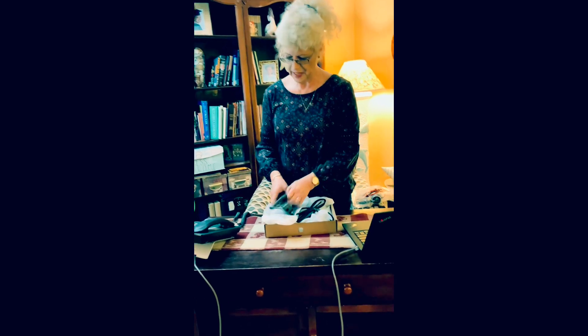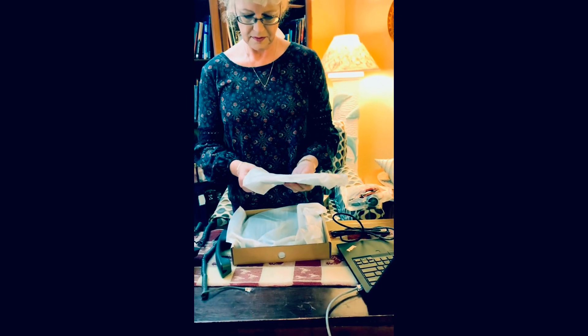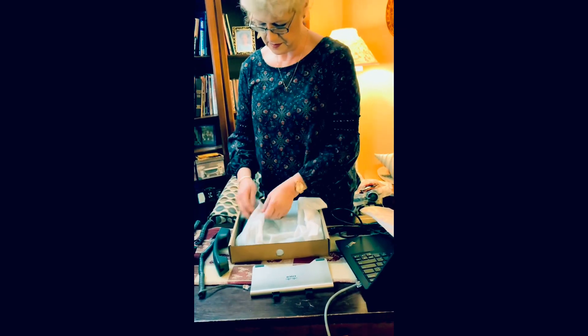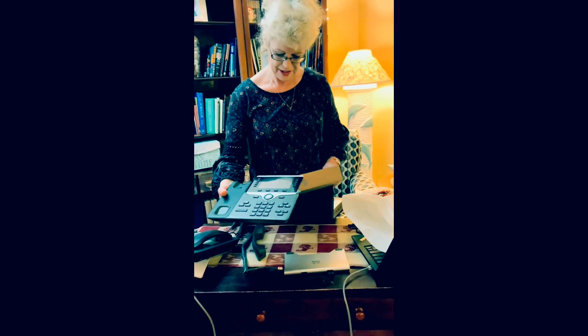Here's a handset and the cord, and a cable. Here's the back of your telephone. And there's your new telephone.